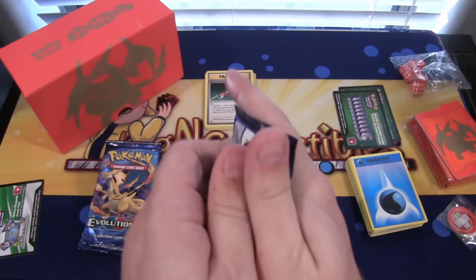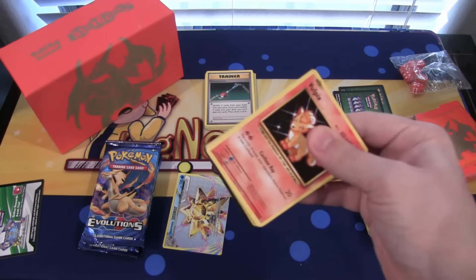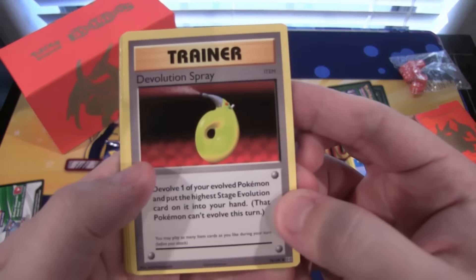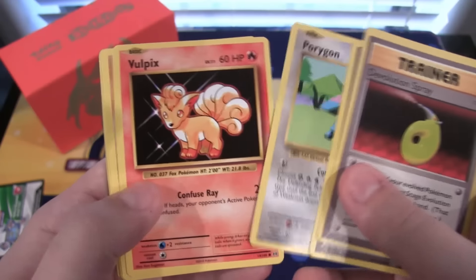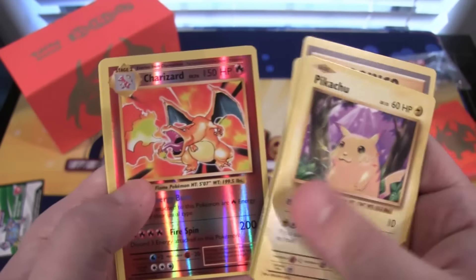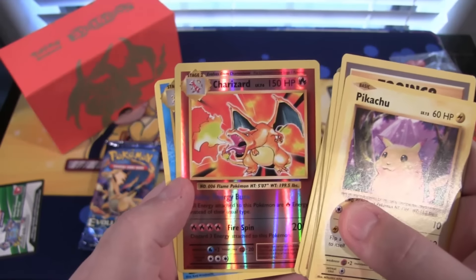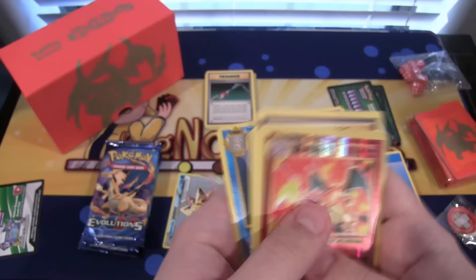I'm hoping for a Charizard. I don't think it's that tough to get from this set either. I think it's just a regular holo, but I believe we also have EXs and stuff. We have De-Evolution Spray — I always thought it was kind of weird looking. Pokedex, which is the original Pokedex. Porygon, Vulpix, Sandshrew, Ponyta, Magnemite, Pikachu — now that takes me back, that's the older artwork. Charizard! We have a reverse Charizard. Wow, that looks weird — that is so cool. It just seems weird to get a Charizard with the original art like that, and it's reverse. That is really cool looking. And Starmie. I'm putting Charizard to the side.